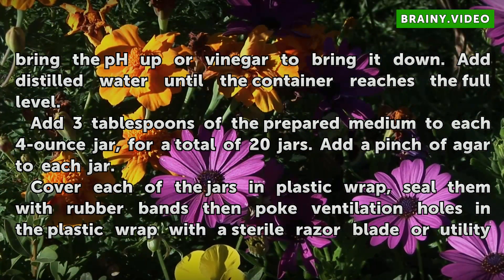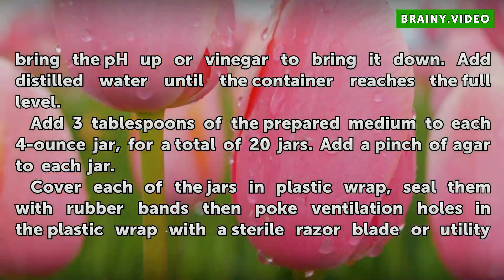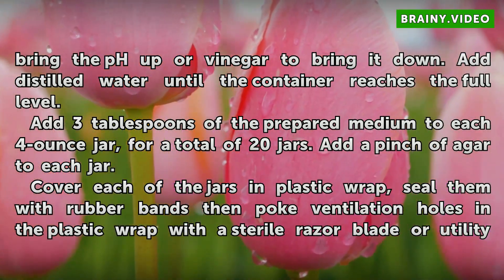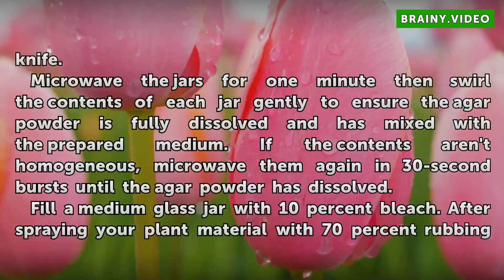Add 3 tablespoons of the prepared medium to each 4-ounce jar, for a total of 20 jars. Add a pinch of agar to each jar. Cover each of the jars in plastic wrap, seal them with rubber bands, then poke ventilation holes in the plastic wrap with a sterile razor blade or utility knife.